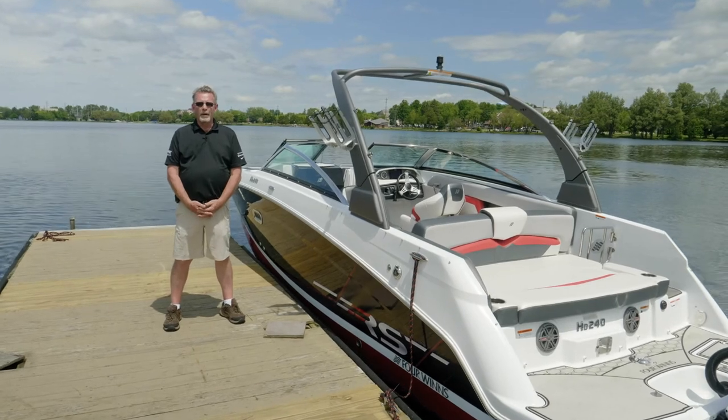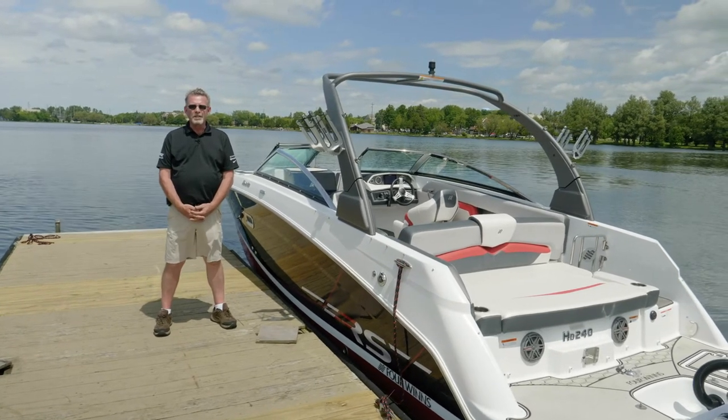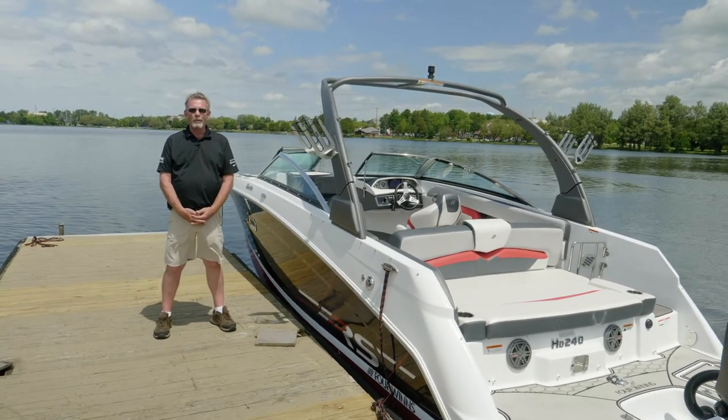Hi, I'm Doyle Vanderpaal with 4Winds Marketing. We're here today to talk about the HD 240 RS outboard from 4Winds.